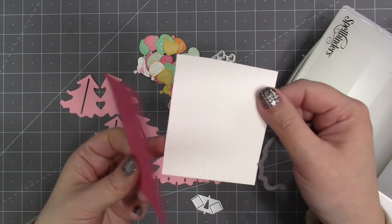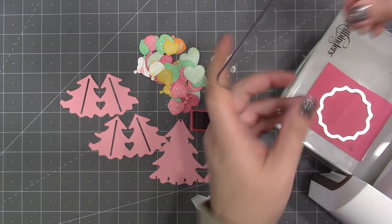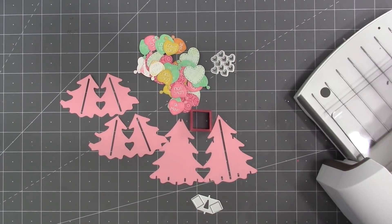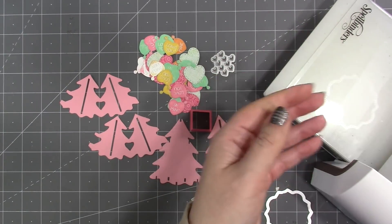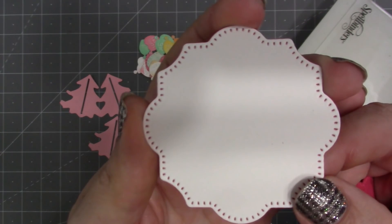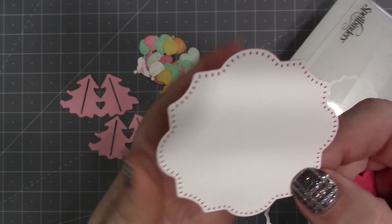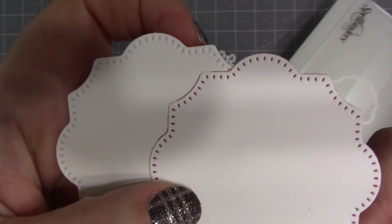The largest decorator label in the paper frames set has press dots in it, making a cool pressed-in feature around the edge. A neat thing you can do when a die has press dots is layer two colors together and cut them at the same time — it transfers the color from the top sheet onto the press dots of the bottom one, creating a two-tone effect.